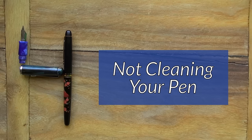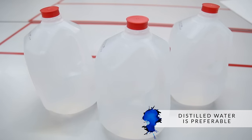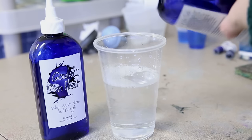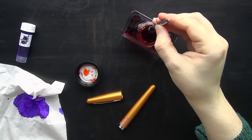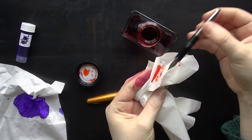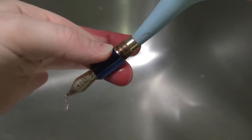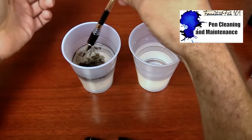Number four is something that even more experienced fountain pen people can be guilty of — it's not cleaning your pen, whether it's often enough or just properly. It does not really complicate it: just some lukewarm water. Distilled water is preferable, but not necessarily required. Maybe a little bit of dish soap if it's particularly hard, or some pen flush if it's really bad. Cleaning your pen regularly can help it flow smoothly. If you're using the same color, clean it maybe once a month to keep things flowing smoothly, and definitely clean it every time you're changing ink colors. A bulb syringe is a fantastic tool, especially if you have a cartridge converter pen. You can learn more about cleaning in the Fountain Pen 101 video called Pen Cleaning and Maintenance.